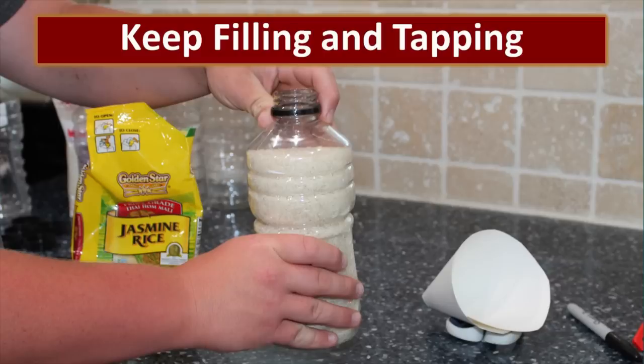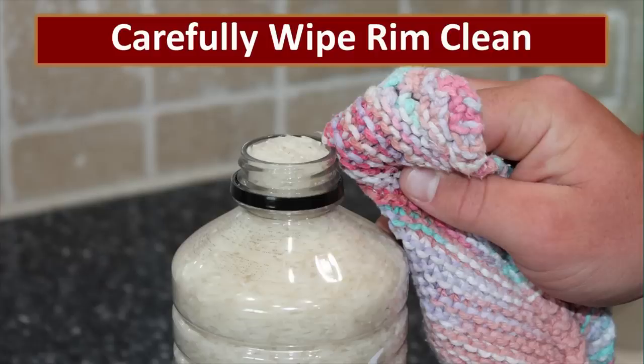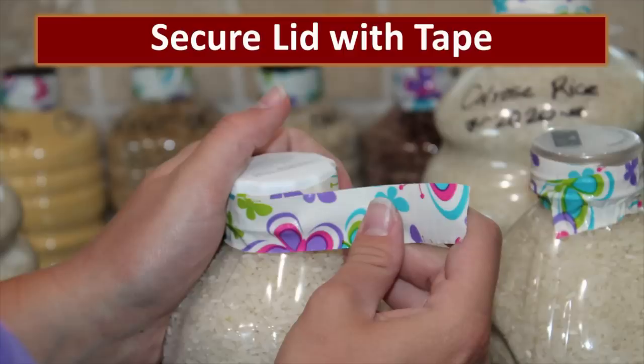Keep filling and keep tapping, and fill that bottle completely to the top. There is no benefit to leaving headspace at the top of the bottle when packaging dry goods for food storage. Take a slightly damp cloth and carefully clean the rim to make sure there's no debris that might prevent you from having an airtight seal. Then put the lid on tightly and make sure you snug it down — we really want to make sure we get an airtight seal.